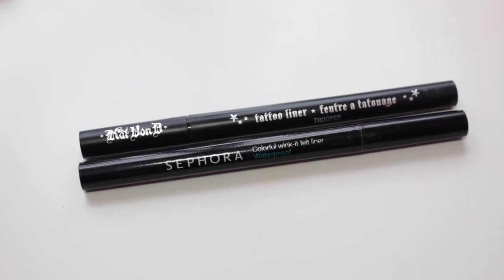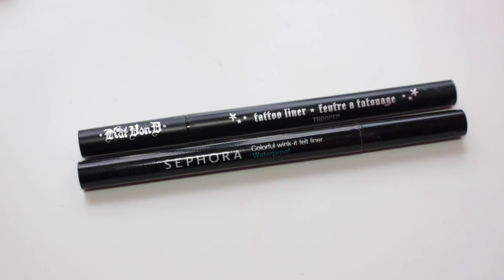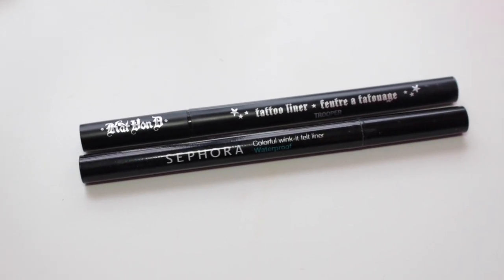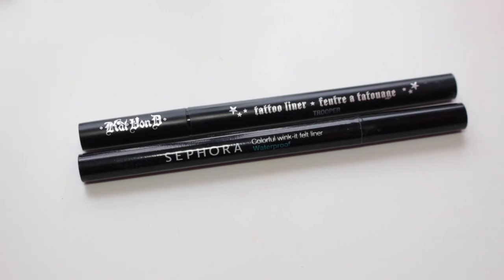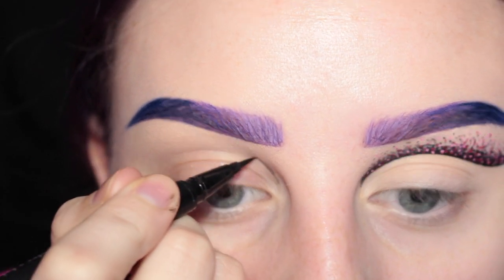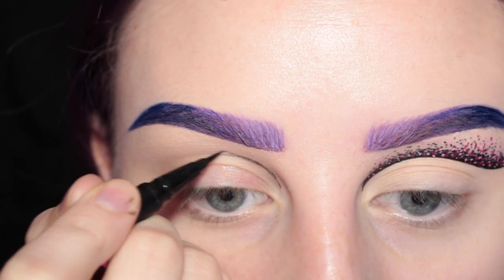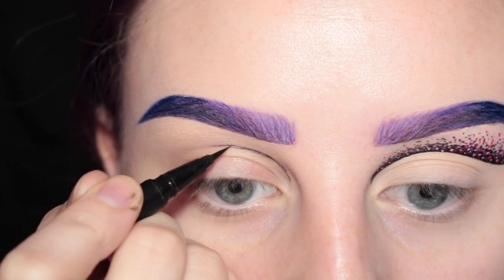I am using Kat Von D's Trooper Tattoo Liner and Sephora Collection's Black Colorful Wink It Felt Liner. First, I'm taking Kat Von D's Trooper Tattoo Liner and I am basically sketching out the shape that I want in my crease.